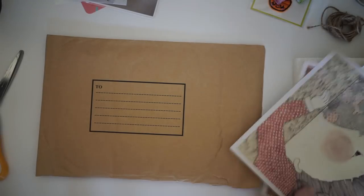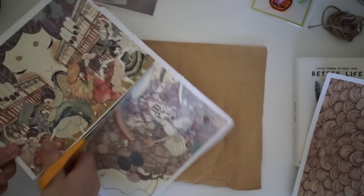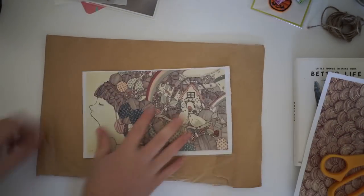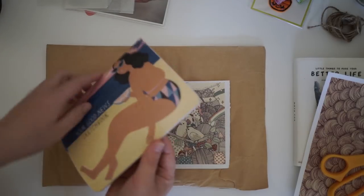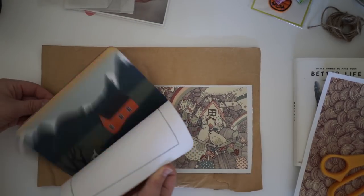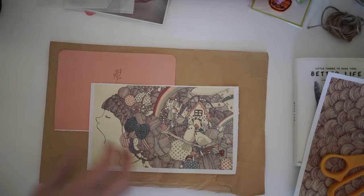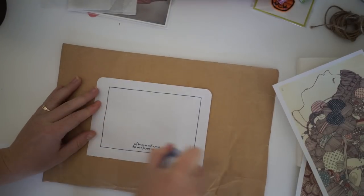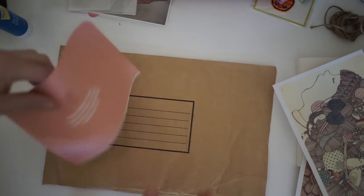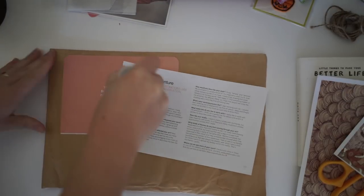I really liked this abstract image I found in a Frankie magazine, so I wanted to keep that theme throughout the whole thing — it's quite a peachy theme. I also really wanted to add a photo of us when we were really young. I think the photo was taken when we might have been in year 7 or 8, so it's from quite a long time ago.